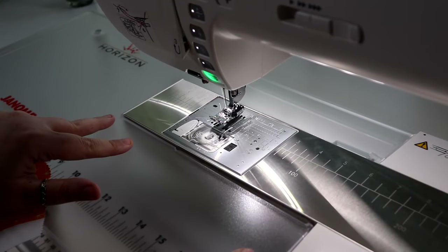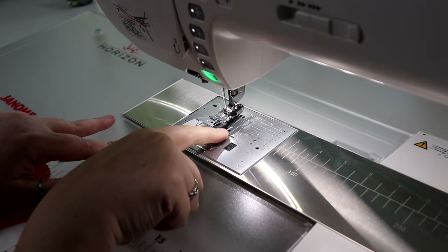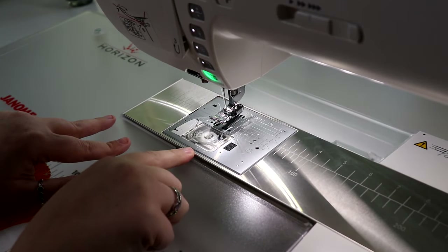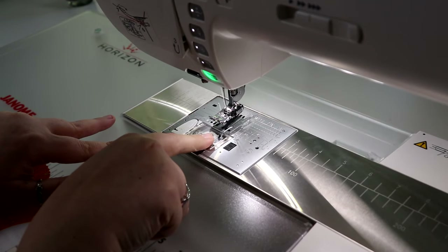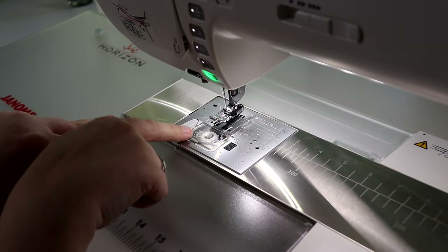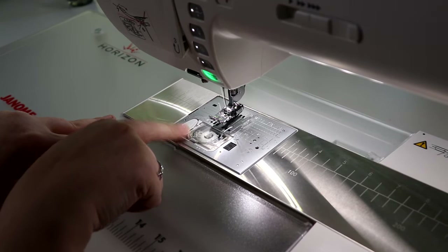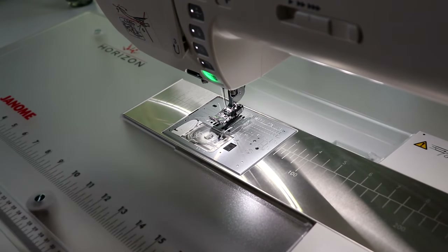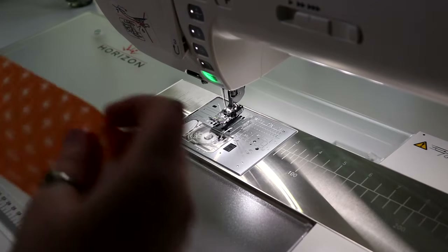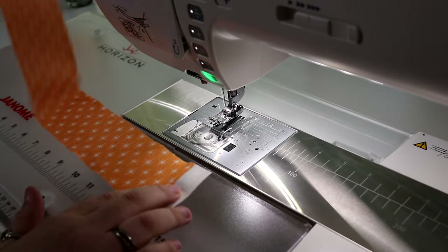Before you get started, make sure of two things: you have your quarter-inch foot on — you want nice straight quarter-inch seams and that foot is going to be your key. You also want to make sure you have a full bobbin. There's no need to stop your party halfway through — have a full bobbin and a full spool of thread at the top because we're going to be going through lots and lots of thread today.